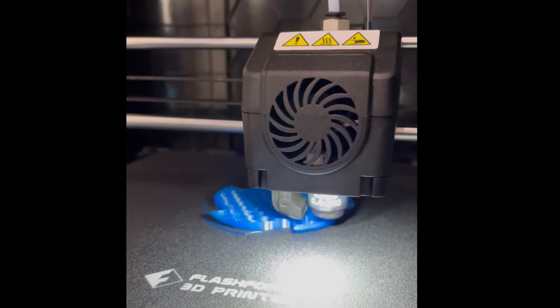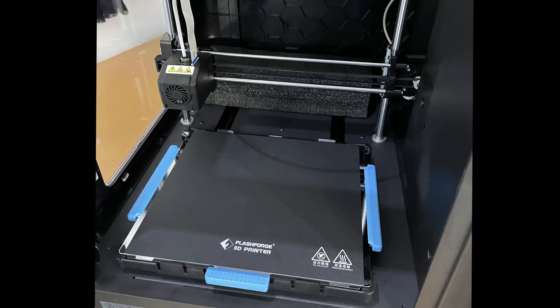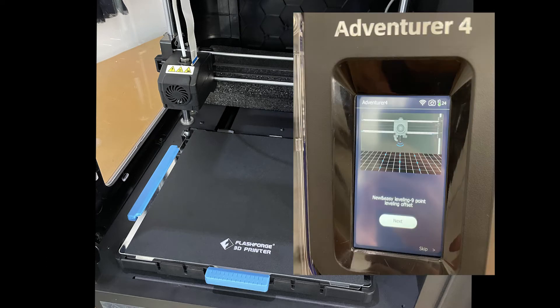I'm going to talk about three things that caught my eye. First is the build plate — high quality spring steel, nice soft touch rubberized handles for plate and part removal. And I didn't have to use the 9-point leveling once, not even out of the box.